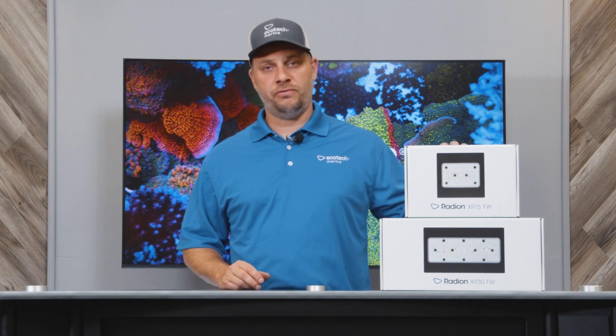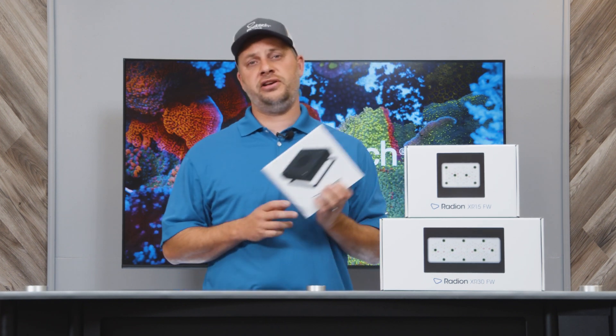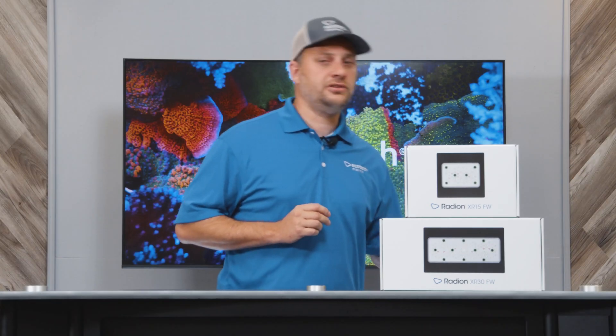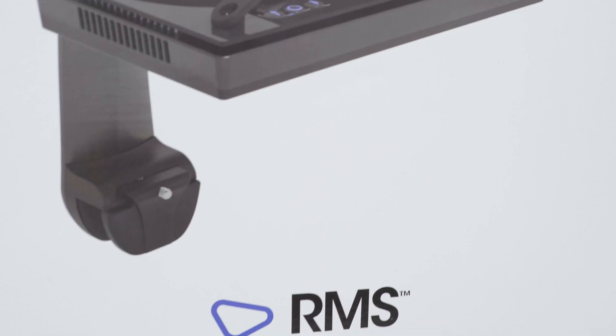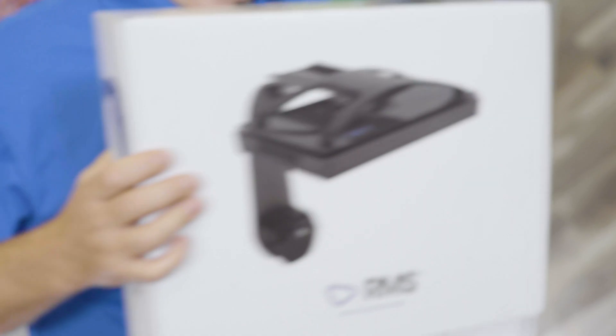One of the great things about the Radeons is the fact that they benefit from all Radeon accessories, including diffusers and mounting solutions such as the RMS single mount, multi-arm kit, or the hanging kits.